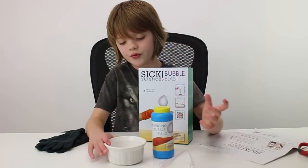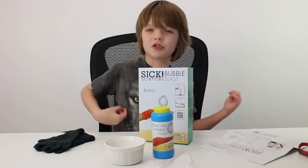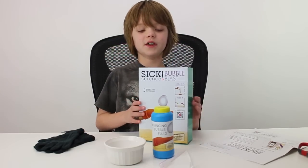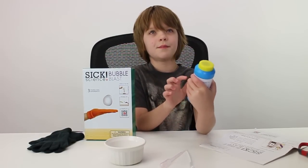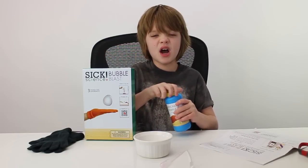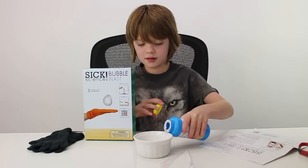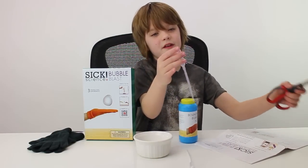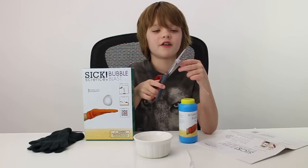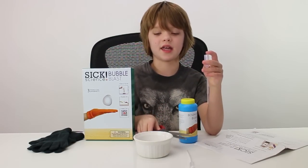So we had to supply ourselves with a little container to hold the bubble juice in. You're going to need a little container — it can be pretty much anything, like a Ziploc container. So the first step is to pour the bubble fluid into your container, about a quarter of an inch. Step two is to cut the top of the fat end off of a pipette. We have quite a collection of pipettes due to all the Steve Spangler kits we've done, but we're going to use the ones that came with this kit.